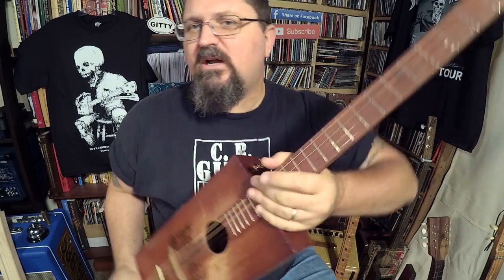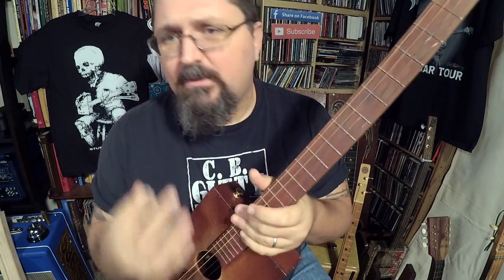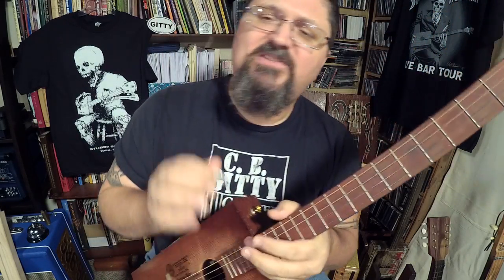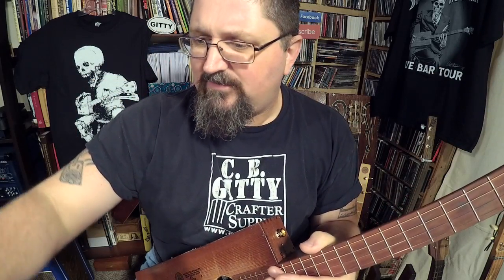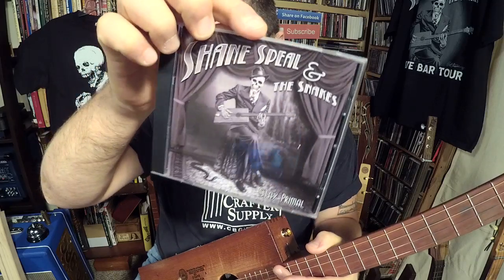Hey, it's Shane Spiel. We're going to get into the hoedown boogie now. I want to show you how I play the riffs to my song, Poor But Satisfied. Poor But Satisfied is the last song — it is a closer on the album Stay Primal by Shane Spiel and the Snakes.